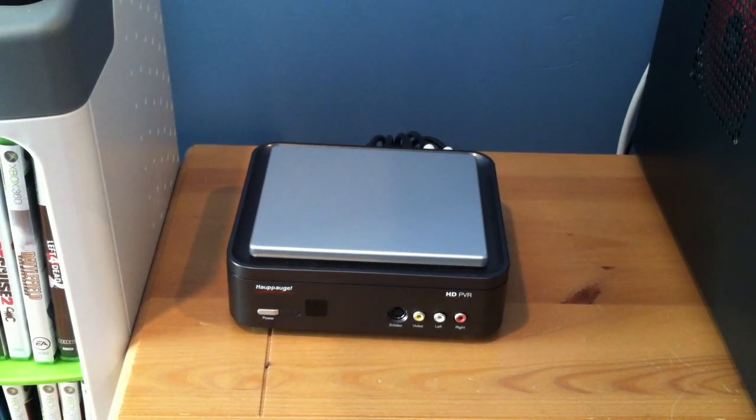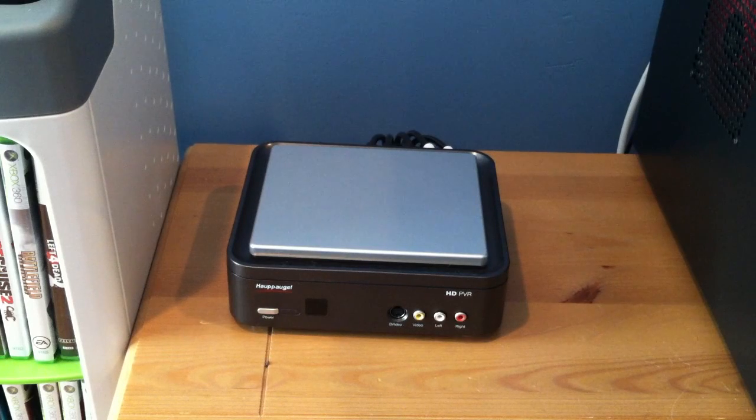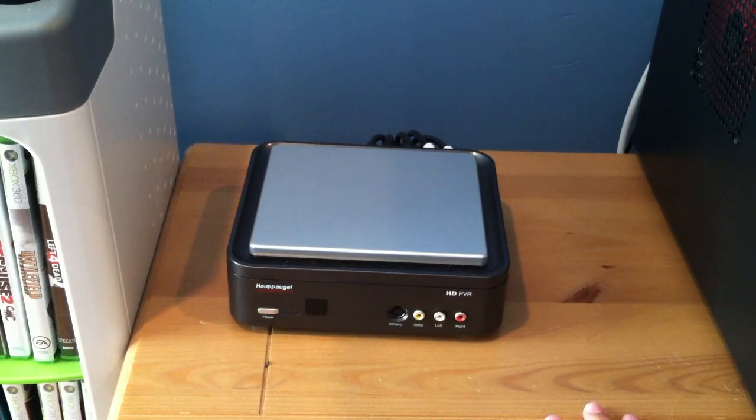So what you see here is something with a name I can't pronounce, but it's what I use to record my gameplay. I'll try to pronounce it — ha-pa-o-jay, something like that. It's right there. Anyway, it's not HDMI, but it is HD. It's got basically the simplest name ever: HD PVR. It runs about $200. It's the same as the Blackmagic, but this one actually works.